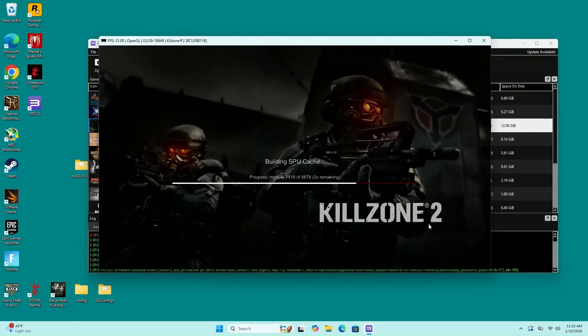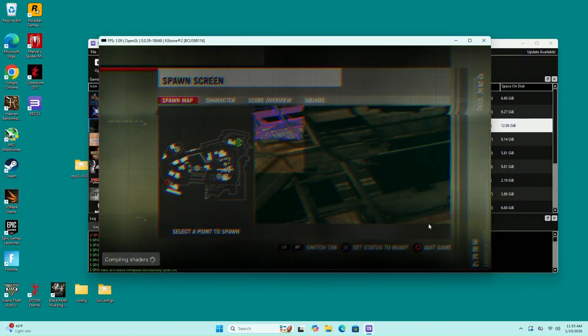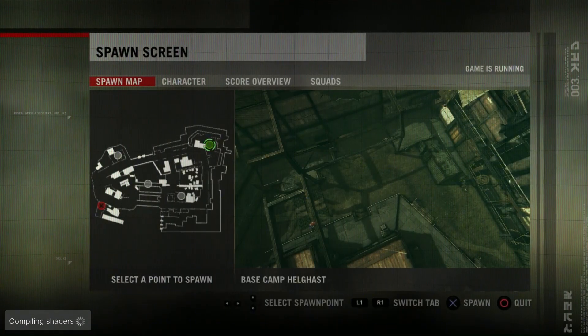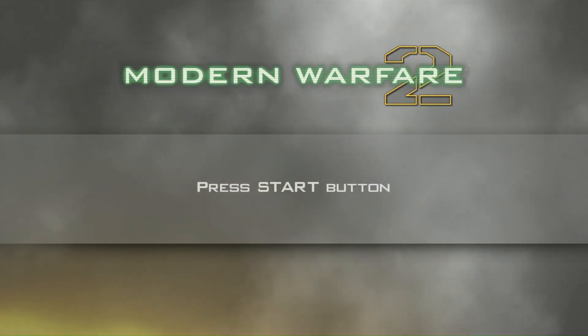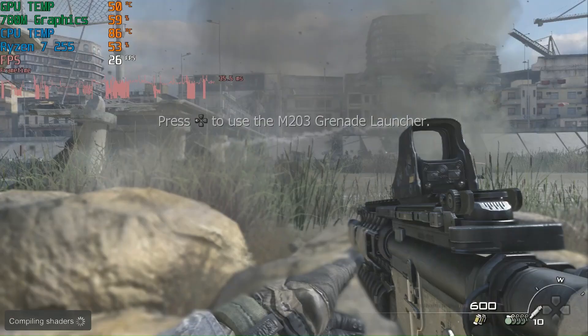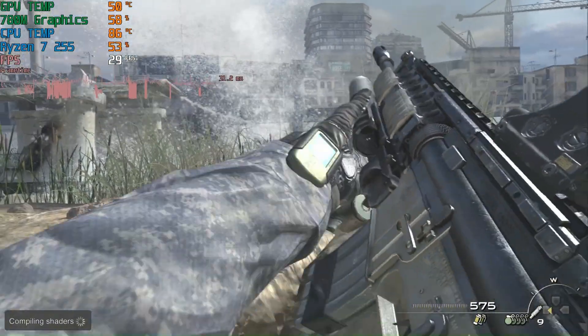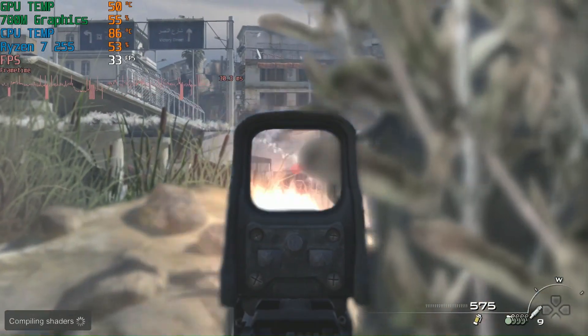The next game I tried was Killzone 2, and unfortunately could not get this one to work. The menu loaded in, the screens loaded in, but once you try to actually play the game you'll see the screen that I get — no go for this game.